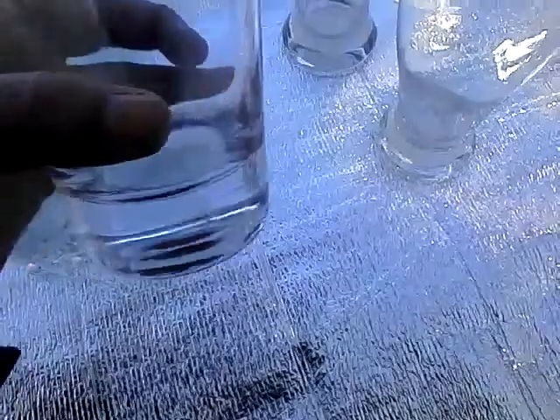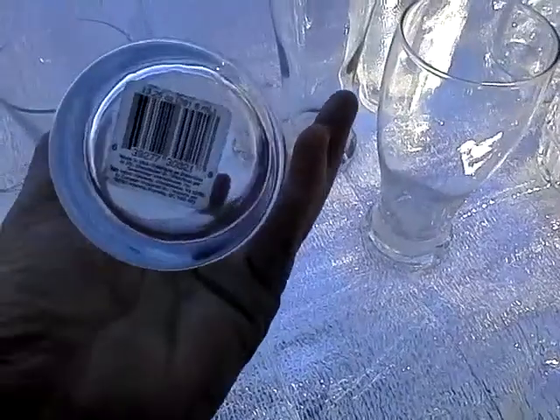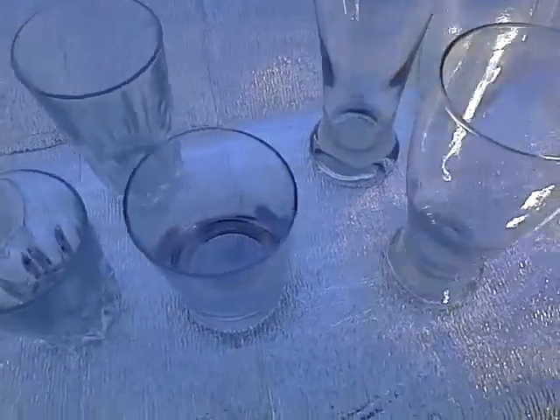Also in my bar area, I use this thick heavy weighted bottom glass. Look how thick that bottom is — it's 13.25 ounces. These three are in my bar area just for general drinks.